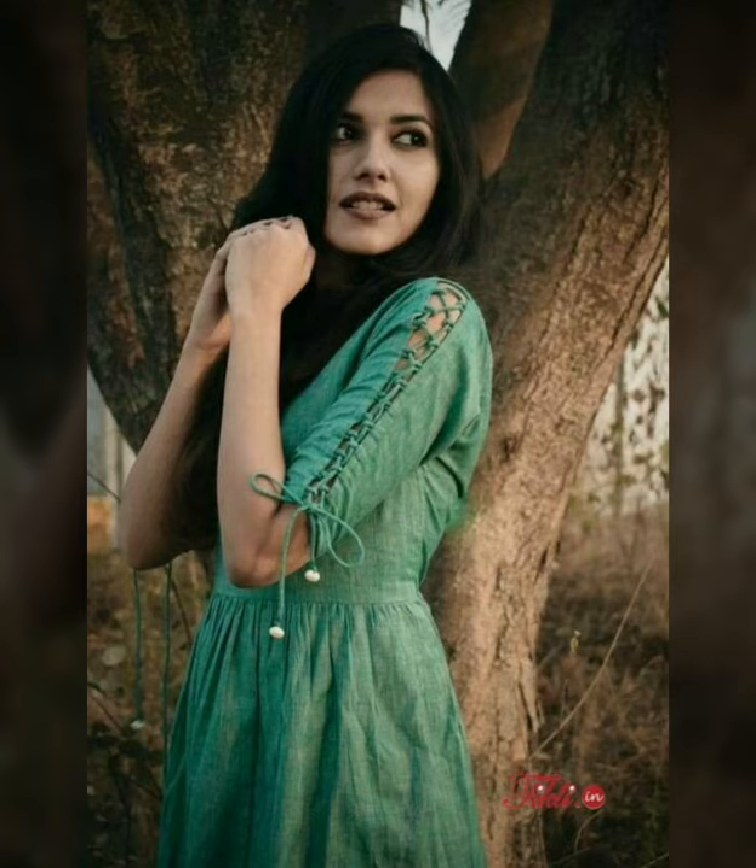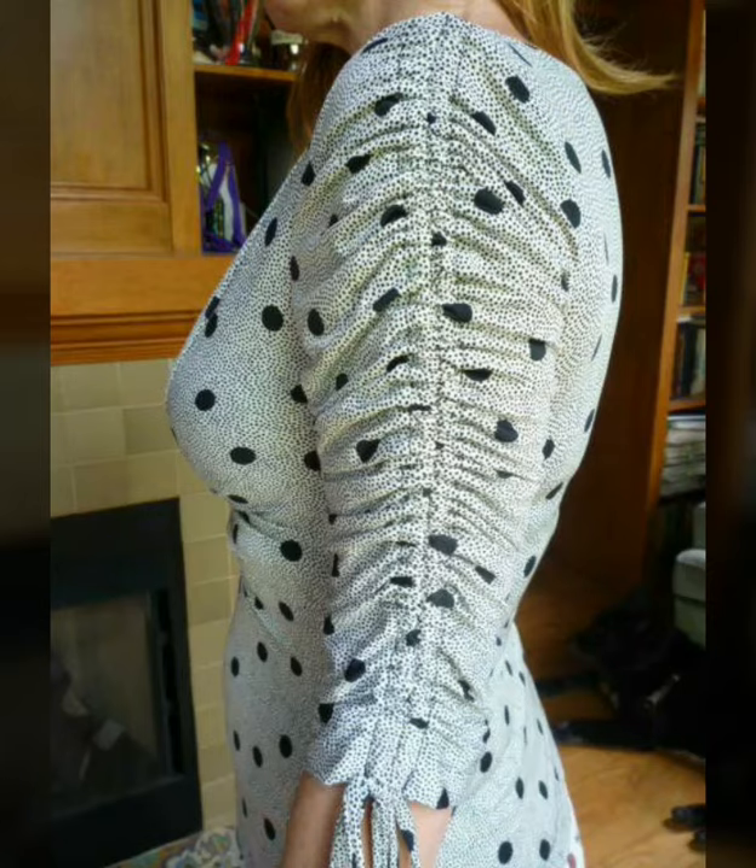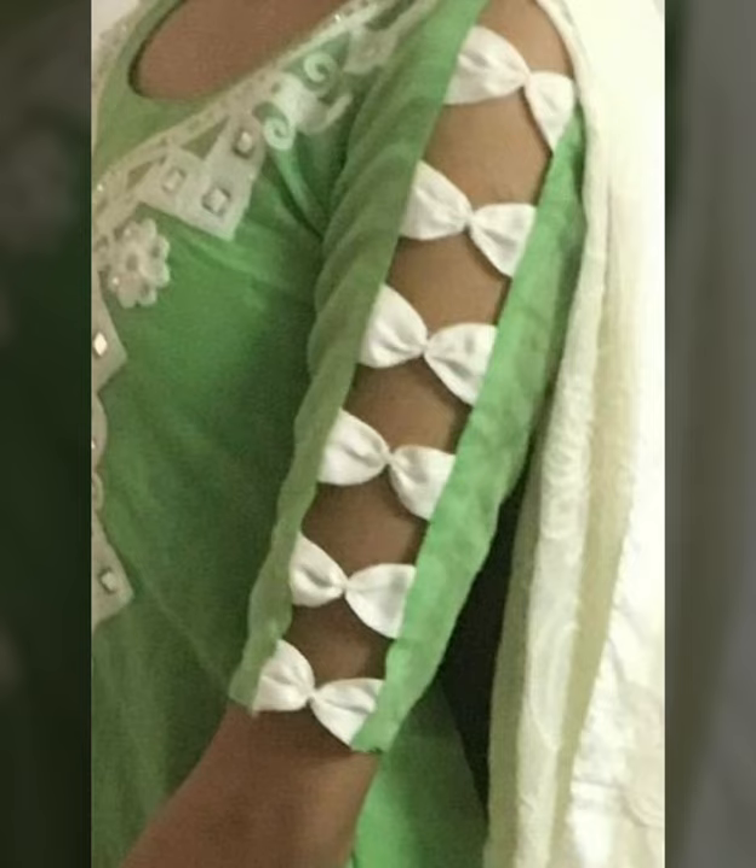If you can see my beautiful sweet sisters' stitching, then you can see it very clearly. You can see the sleeve designs which you can easily make.